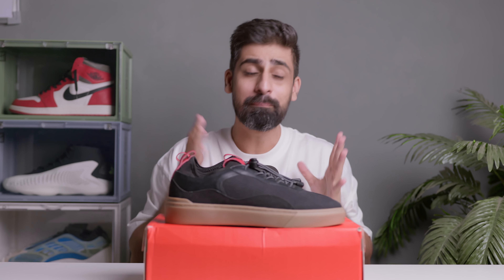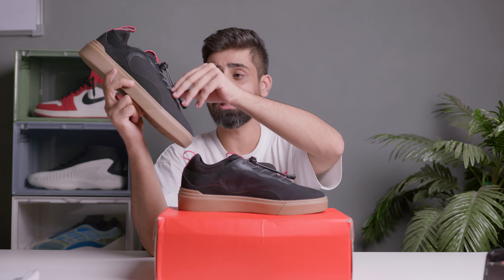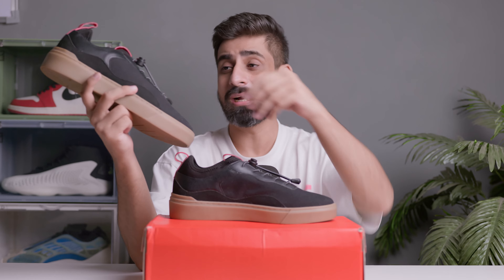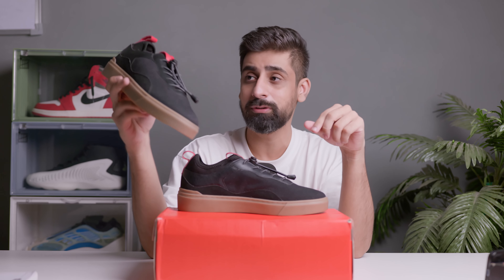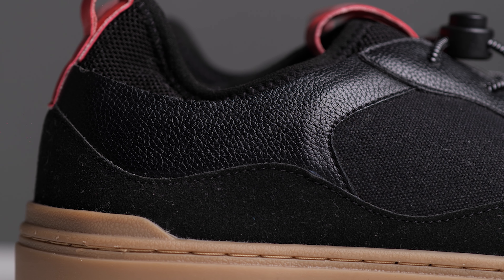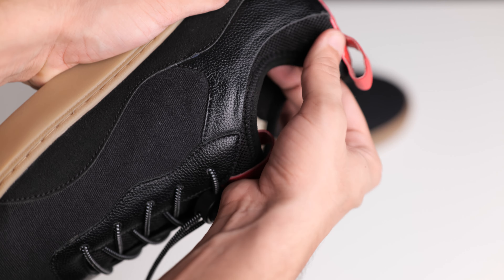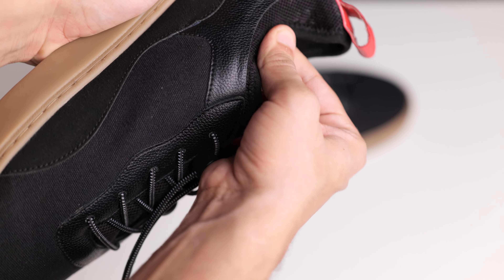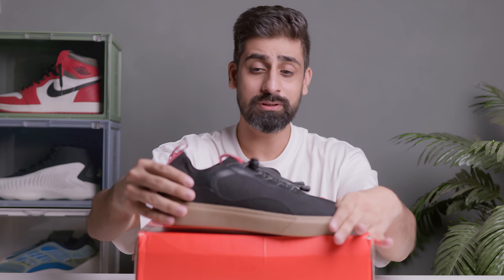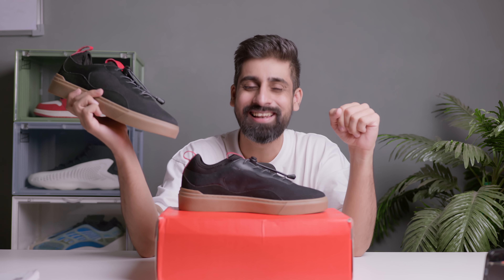In my opinion, the EC Pro looks better than the EC Low overall — it has a premium feel. I really like the lace lock look and the leather material. They've added comfortability upgrades that you'd expect from a pro version. I personally feel very good about the look and have no complaints.